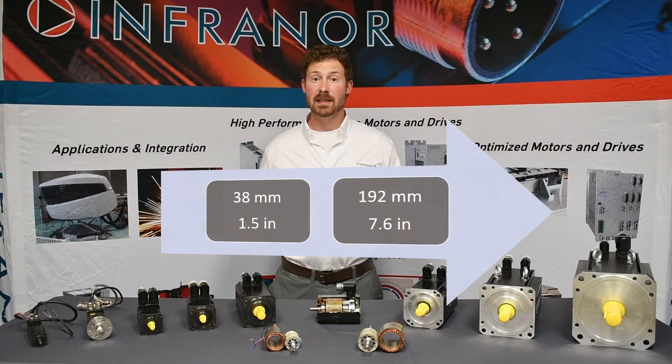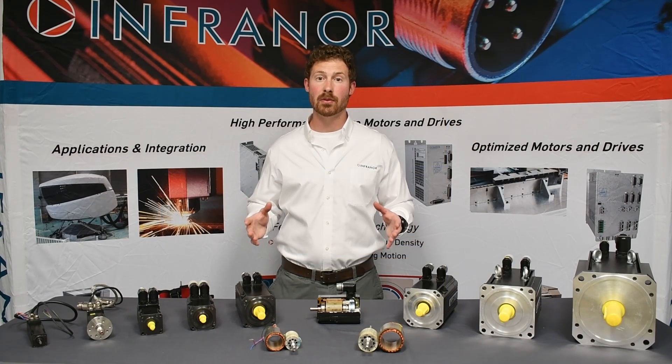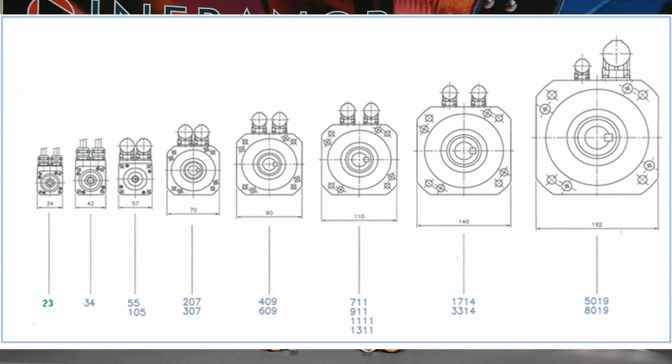There are eight frame sizes ranging from 38 to 192 mm and there is a total of 17 different options when we include stack length for that particular motor frame size. Here is a chart showing the range of the family.